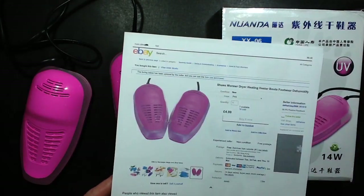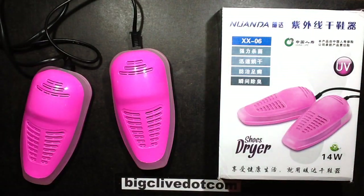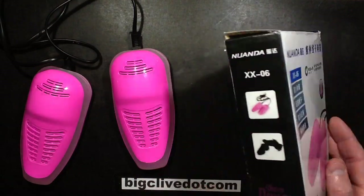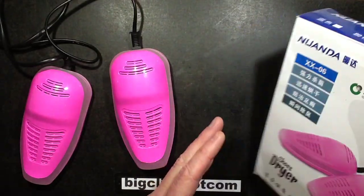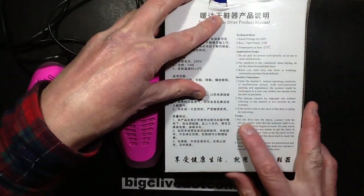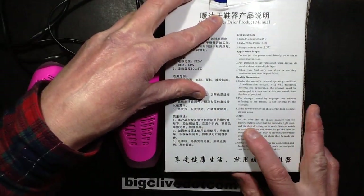They weren't that expensive so I thought, well, let's give this a go because I'm very intrigued by the ultraviolet aspect. Here it says UV but doesn't actually make any mention of sterilization. The instructions are quite helpful - they say: put the dryer into the shoes, connect with the electric supply.